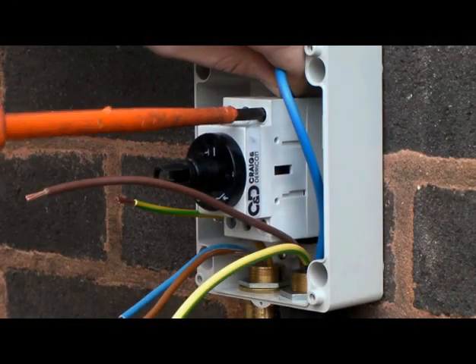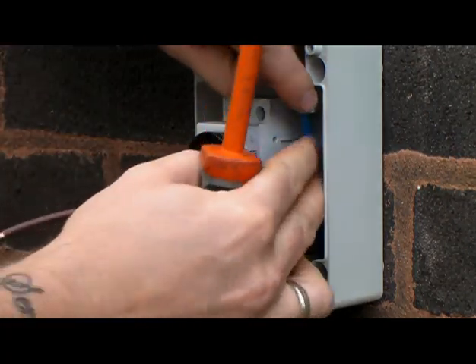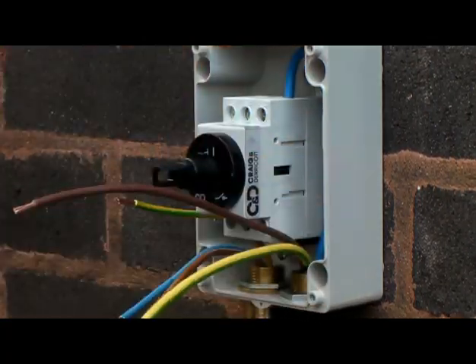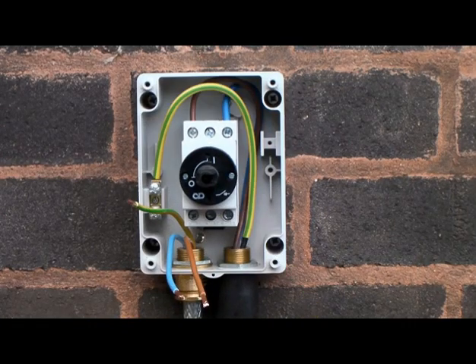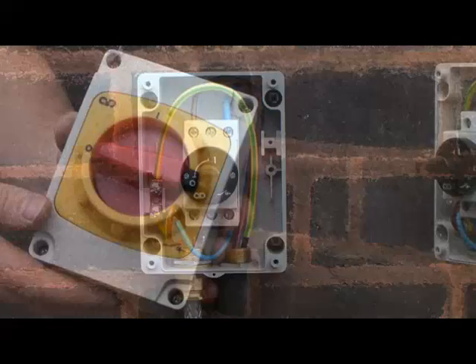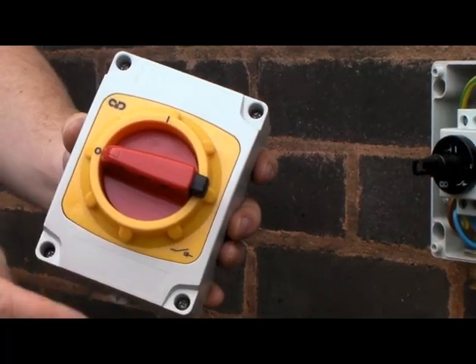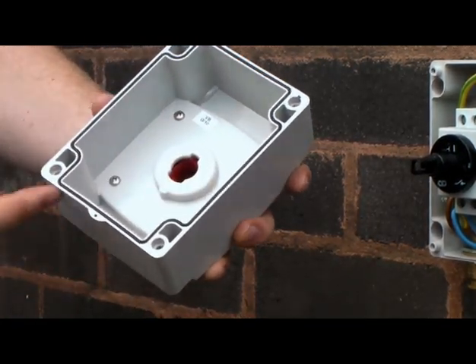Strip each core to the recommended dimensions in the instruction leaflet. Before refitting the lid, ensure the gasket is fully seated in the moulding.